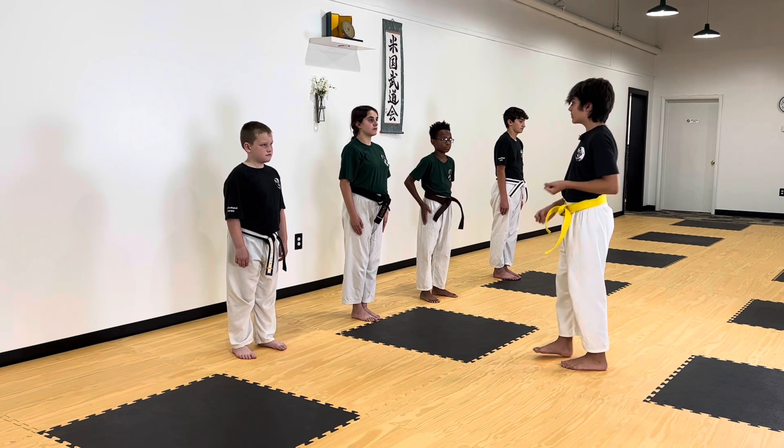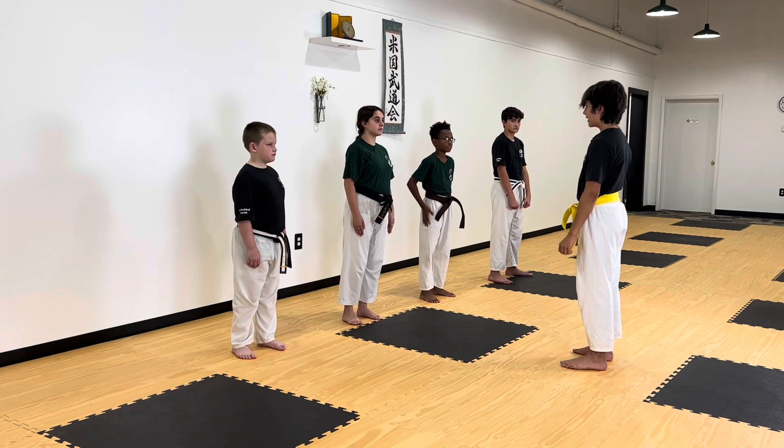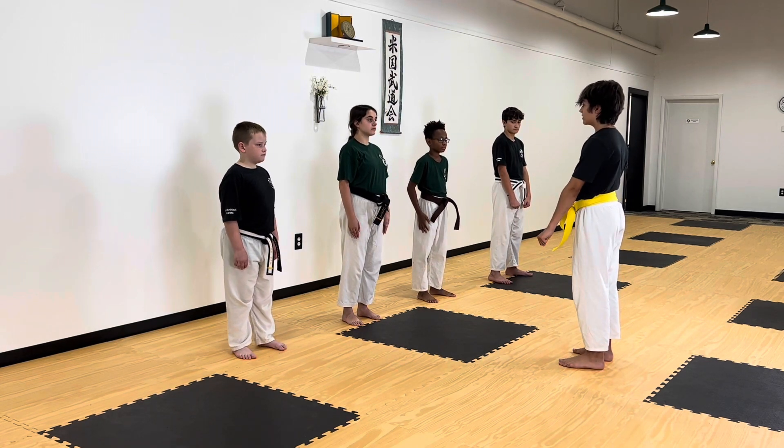Alright, now I'm going to do it with this class here. Are you ready, class? All right, let's begin with putting our right hand out and our left hand up.